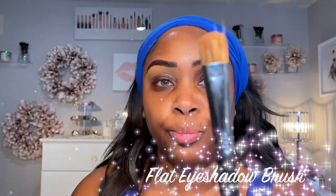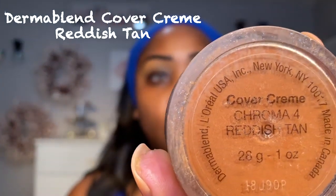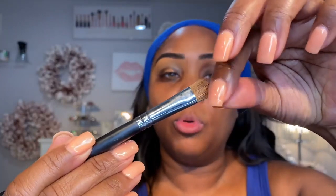I have these dark circles around my eye, so I need something stronger with coverage. I take a flat eyeshadow brush and I use my Dermablend because it's nice and thick — I don't change, I don't switch up. I got this Dermablend a long time ago. A little goes a long way. Some of these brushes I've had for like 15 years.